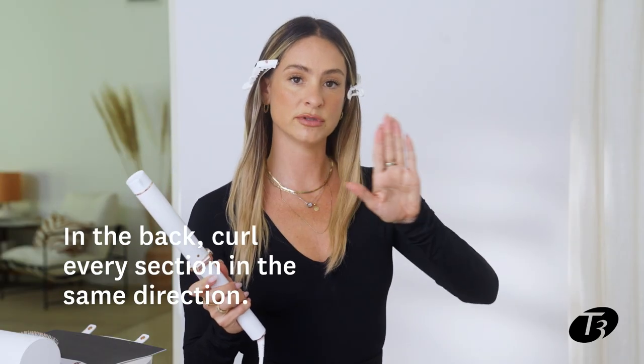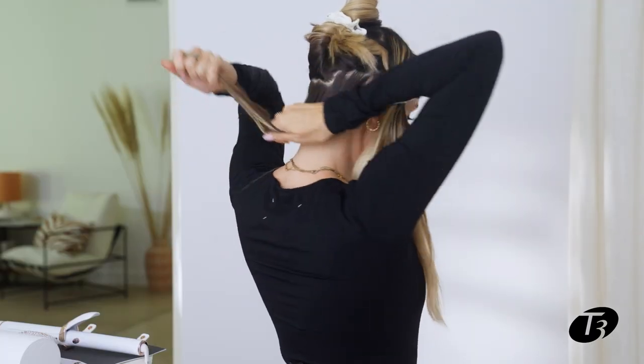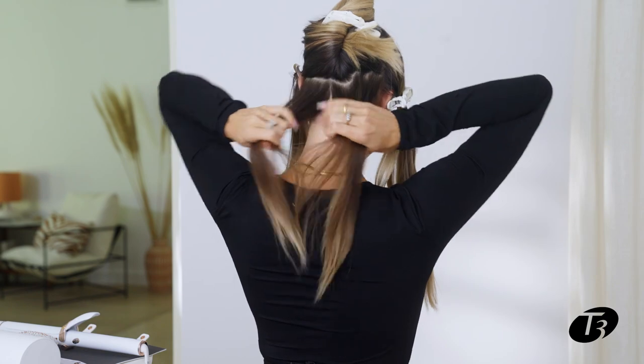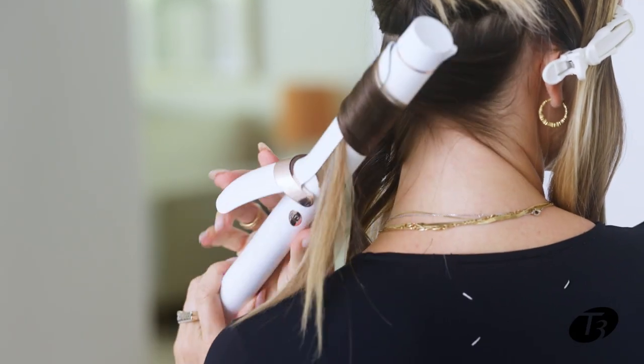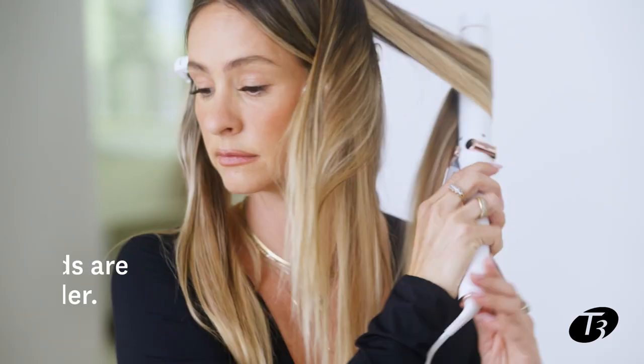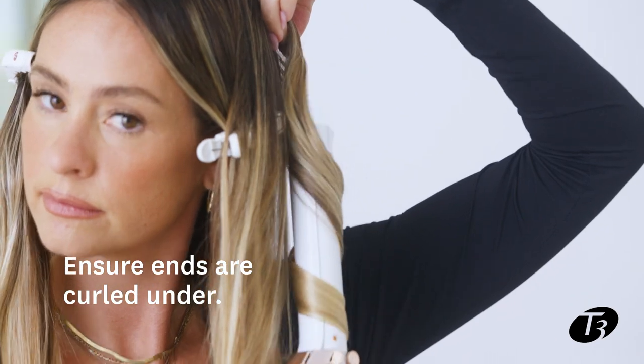In the back especially, I want to make them all go the same direction — that's what's going to give you that Hollywood wave effect. I like to hold it from under so I have more control; you don't want the iron to slip and accidentally burn you. Making sure the ends are in is one of the most important parts of this look. You can put the curl in your hand so it cools that way, giving you more to brush through.